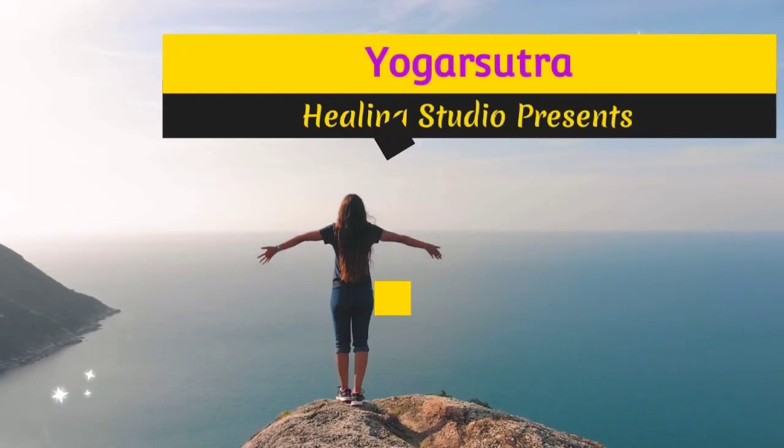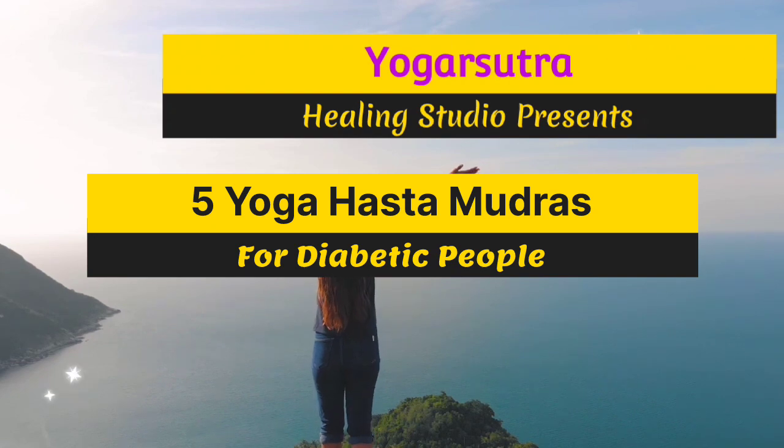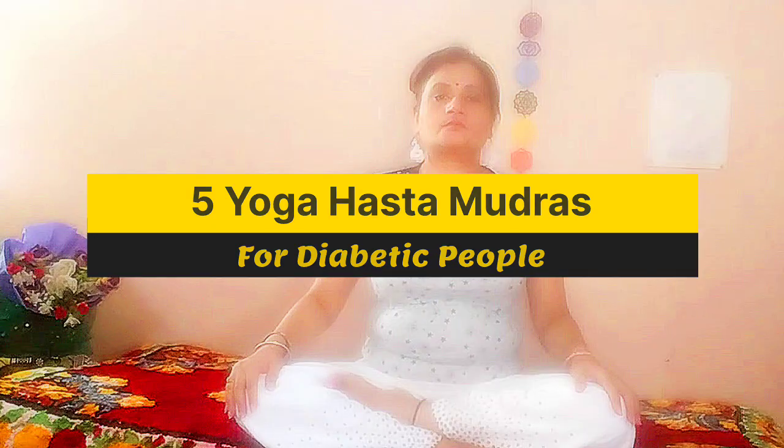Namaste everyone. My name is Rashmi. Welcome back to my channel Yoga Sutra. Today I have a special video of Yoga Hasta Mudras dedicated to all those who are dealing with diabetes.